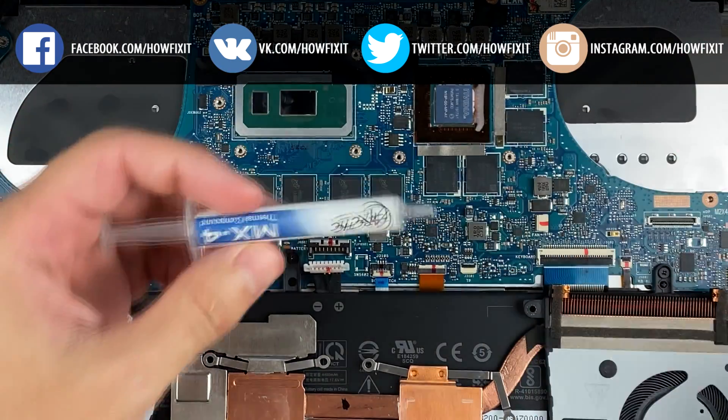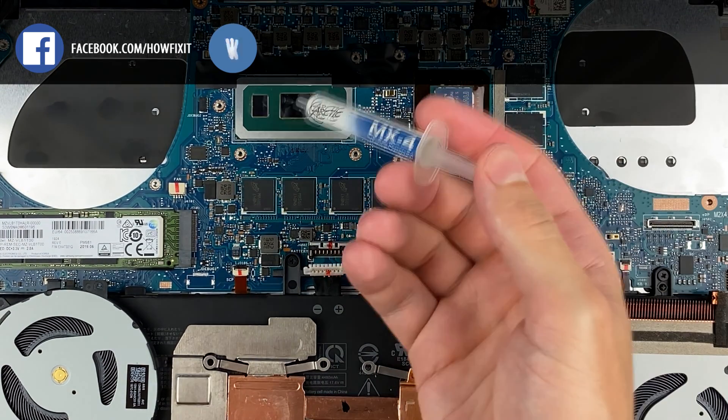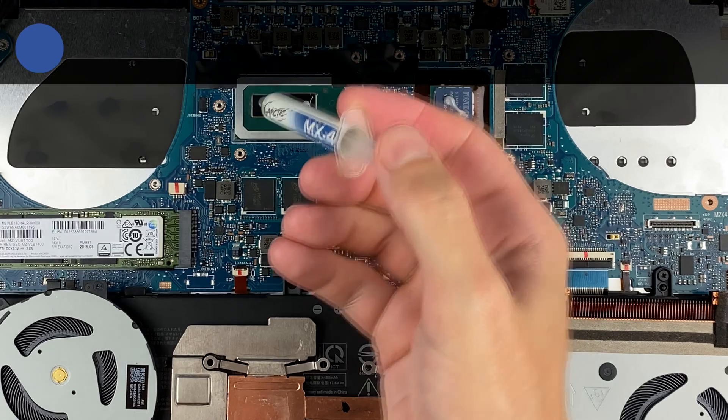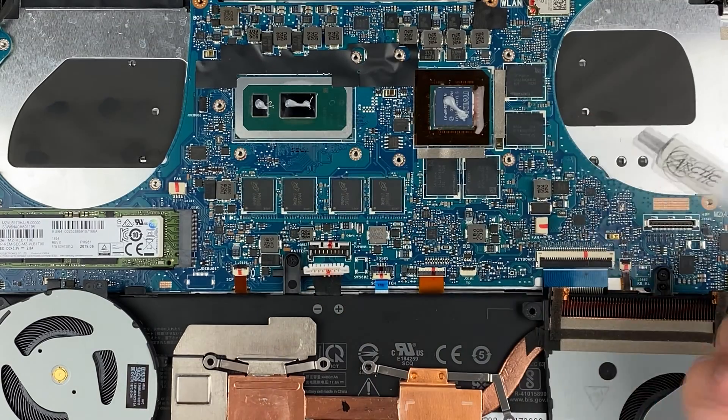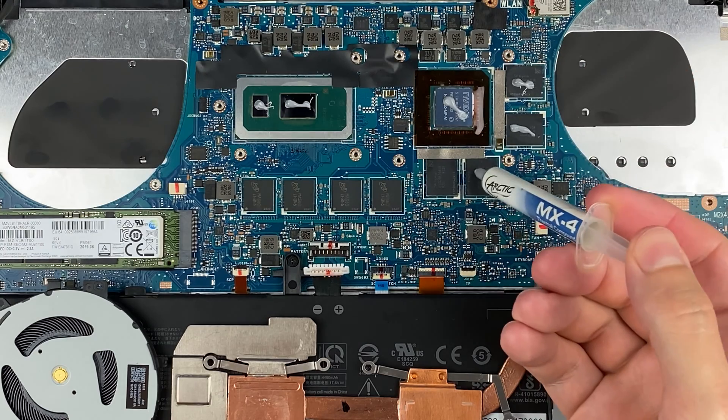If you still don't know which thermal paste to choose, in the description under the video I left a link to a test of different thermal pastes. I mainly use Arctic MX-4, Noctua NT-H1, or JD900.